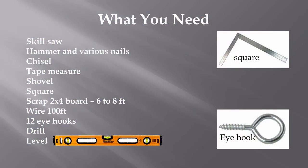Here are the tools and supplies that you'll need. A square is a handy thing — I use it all the time for making straight lines. If you're going to put in the wires for climbing clematis or other types of vines, then you're going to need some wire and some eye hooks, and a drill to drill some holes. The level is really important to get the whole structure correct.